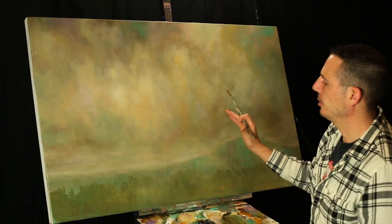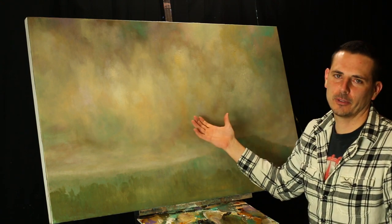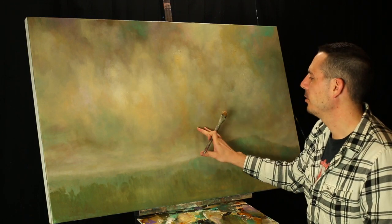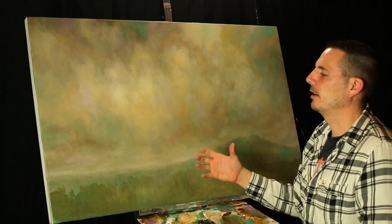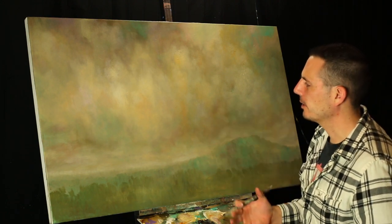I'm going to talk a little bit about subtle complements, especially in a sky that's kind of subtle and atmospheric — the word I used yesterday. What you want to do is create a lot of different subtle complements in your colors. It'll really make your painting tie together well and give it a really nice feel.